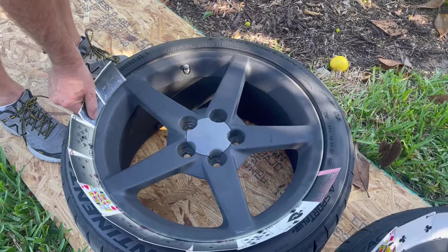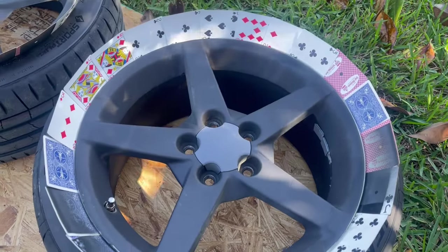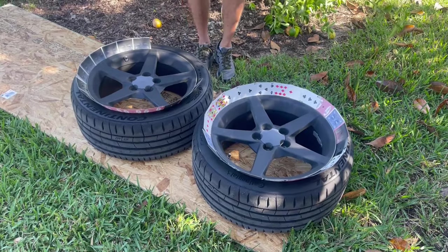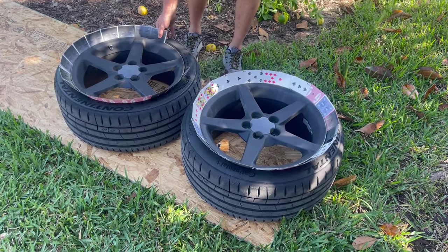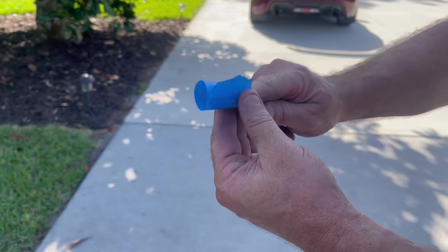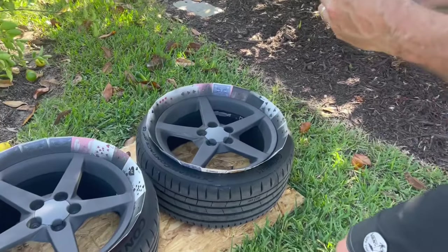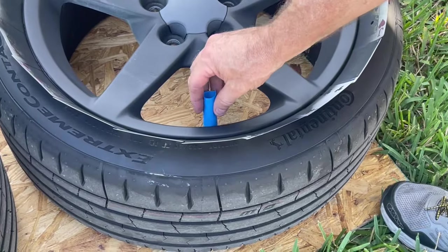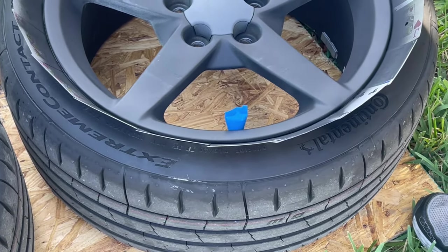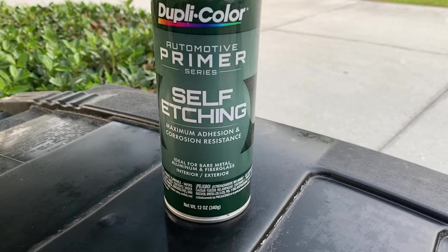Now we're going to place cards for paint protection over the tires. I apologize that the rim is already primed in this footage — I hadn't filmed this step earlier. You basically just take a deck of cards, lay them sideways all around the tire so that no paint gets on the tire and you're only painting the rim. Once you do this for all four wheels, you also need to cover the valve stem. Take a two-inch roll of painters tape, roll it around your finger, then slip it right over the top of the valve stem and pinch the top to close it shut. Now no paint will get on any of the valve stems.